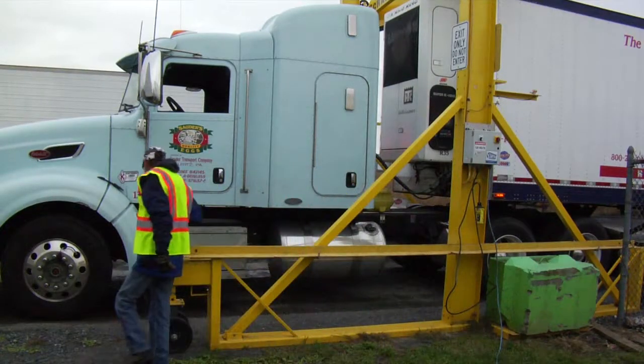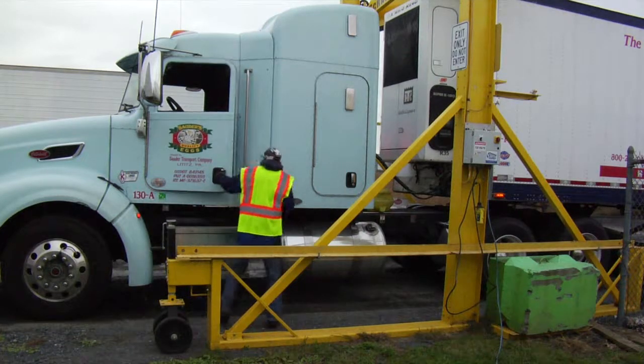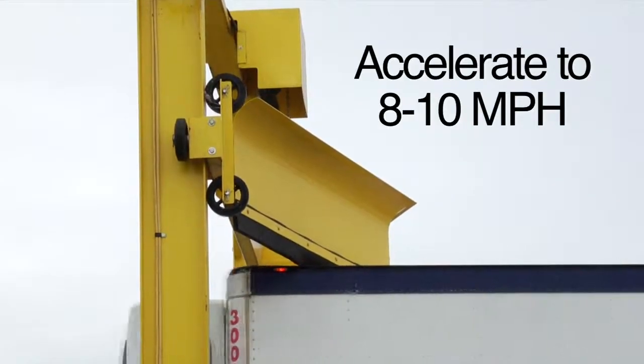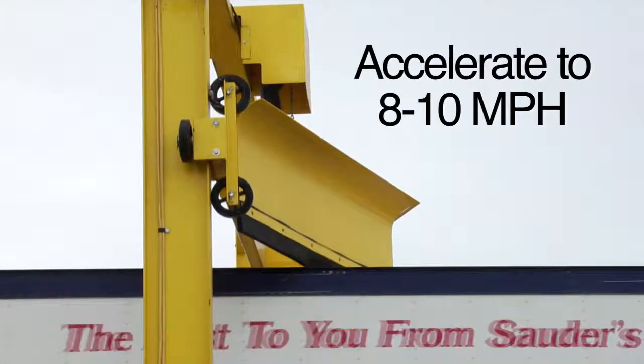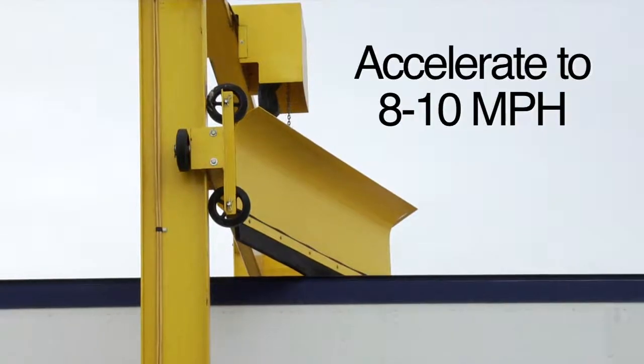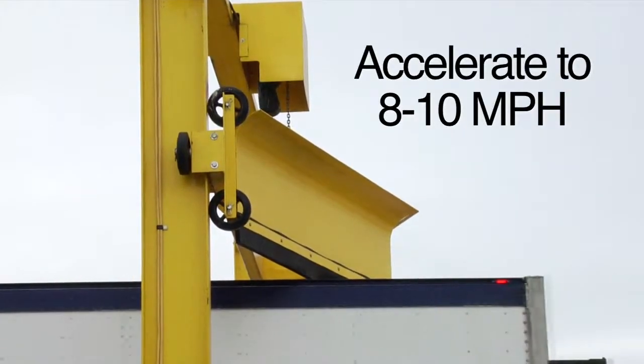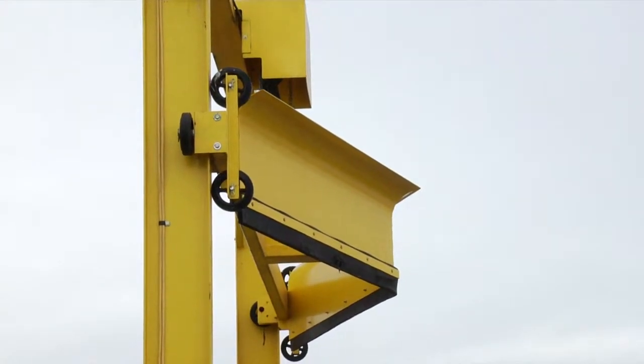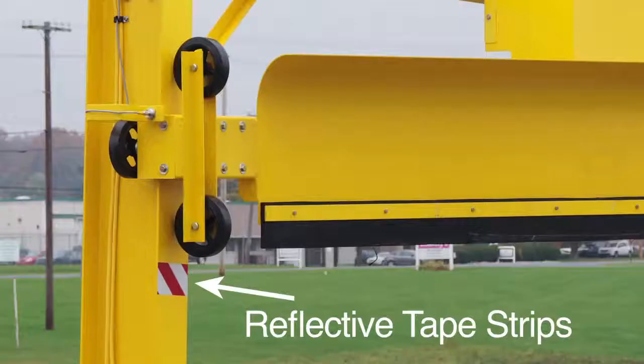Once the plow is correctly positioned on the trailer top, the driver may return to the cab and drive forward, accelerating to clear the snow. Once the trailer leaves the fleet plow, the plow assembly will automatically raise and stop at the full-up position. The next driver may then enter.